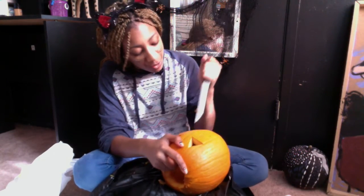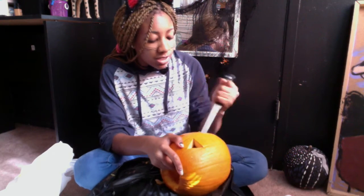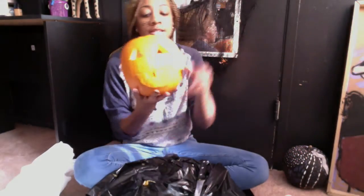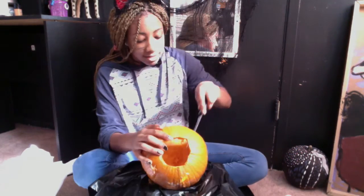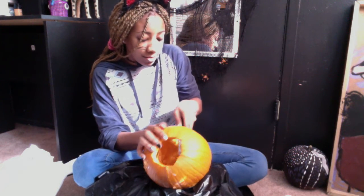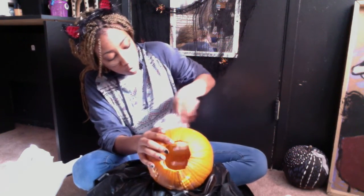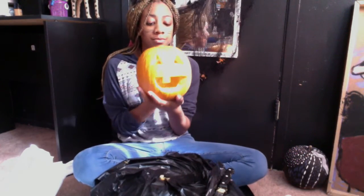We're doing a little curve for the mouth because we're going to make him smile — we don't want him to look sad like me. And now I like to go in and clean up the edges so it looks smooth. Smooth jazz. That's our pumpkin!